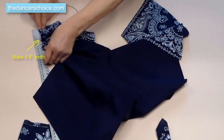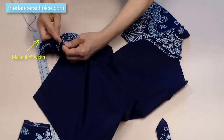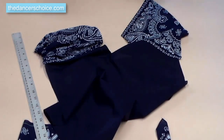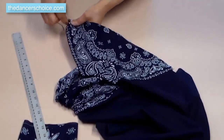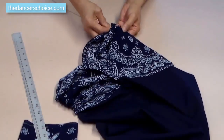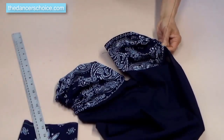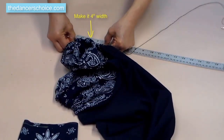Measure it, make sure it is 4 inches. Do the same thing on the other side. Measure it again, make sure it is 4 inches.